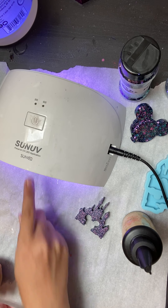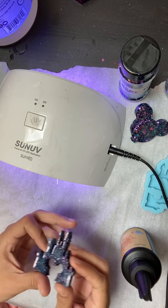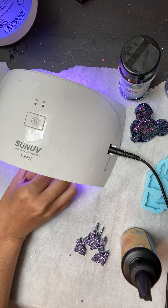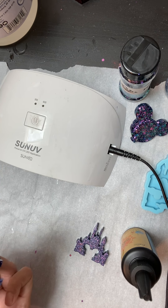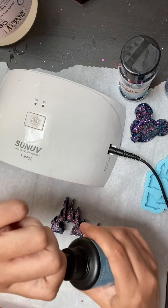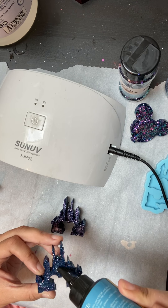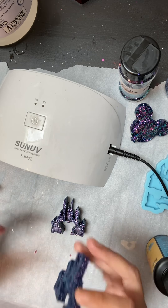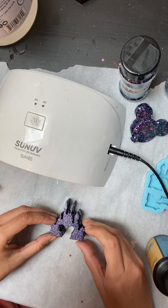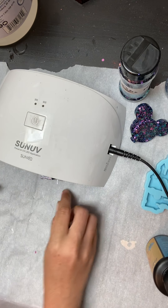Once this is done curing, we'll put the UV resin on the back of this, then plop it on and put it under the light again. It's probably cured already. Open the UV resin back up, put a very little bit on the back side, then attach it all together so it lines up, and pop it back under the UV light.